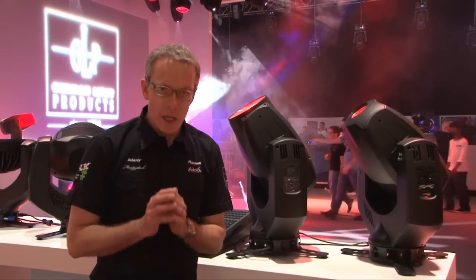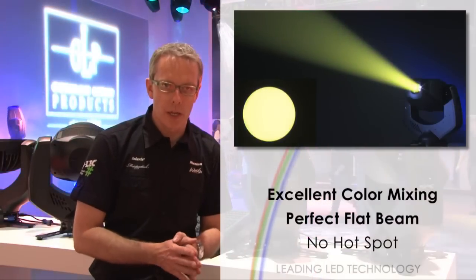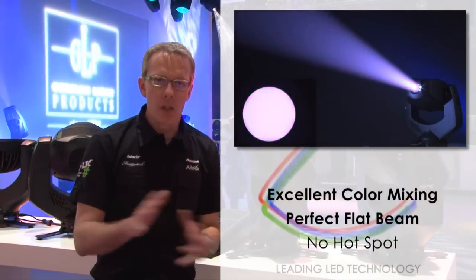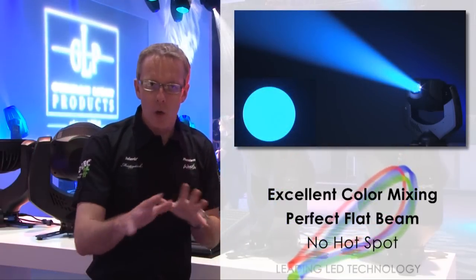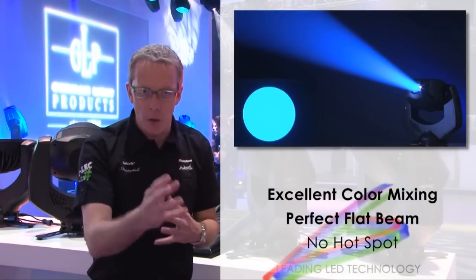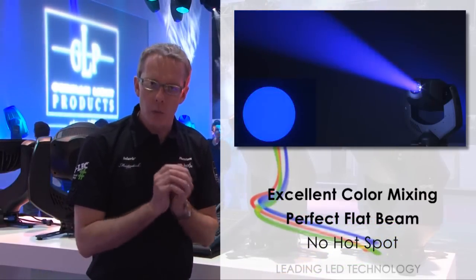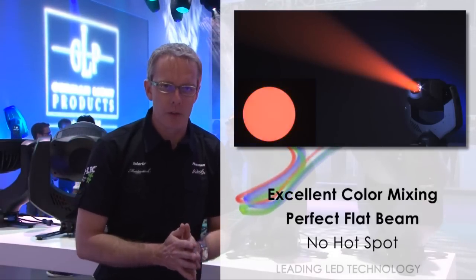The Spot 1 has full colour mixing using the red, green, and blue diodes of its LED engine, and you get extremely smooth colours across the whole beam. As you can see, there are no funny halos of colour, no dark spots or funny coloured spots anywhere in the beam — centre, edge, or anywhere. What you get is just beautiful, smooth colour mixing, as you would expect from a fixture of this quality.